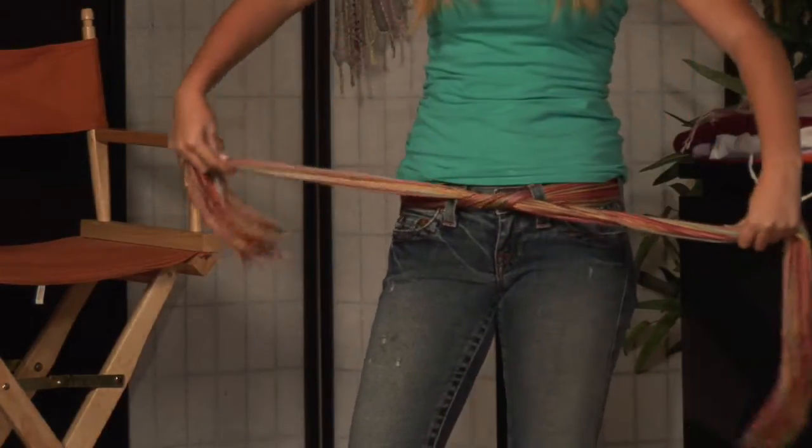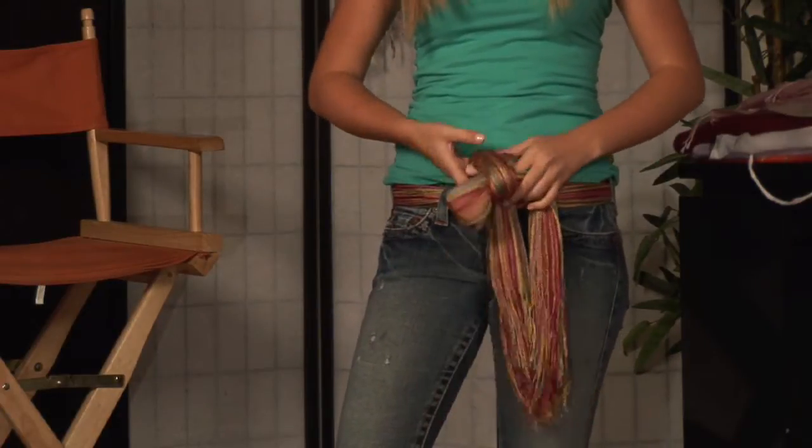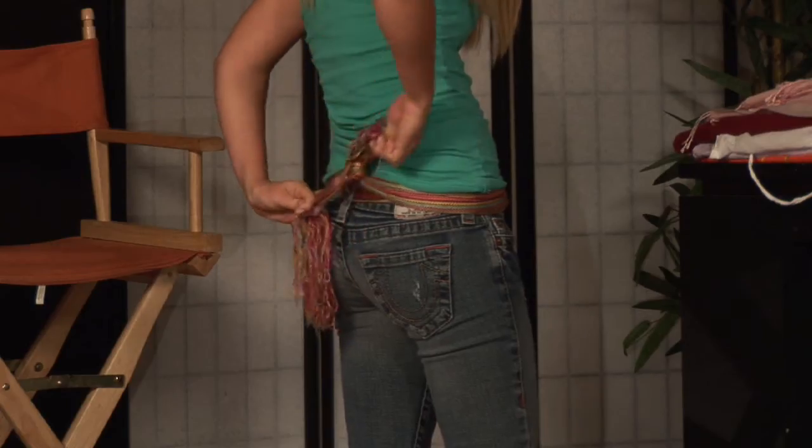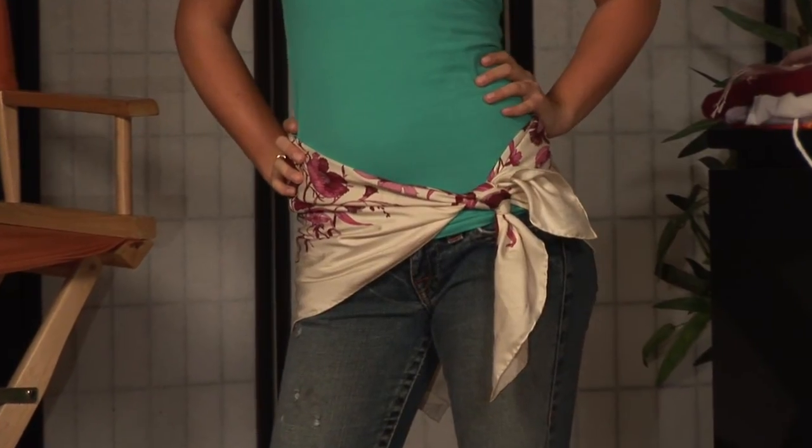Fold it all the way up. Once you have it secured, begin to thread it through, tie it in a belt, or you can actually adjust it around the front and have a bow in the back. Either way, you're going to be stylish and ready to go. I'm Kristen Smith Hilton, and this is how to tie a scarf around your waist.